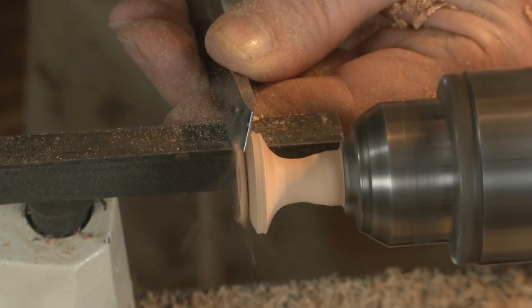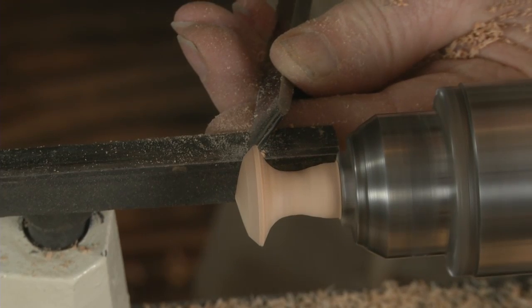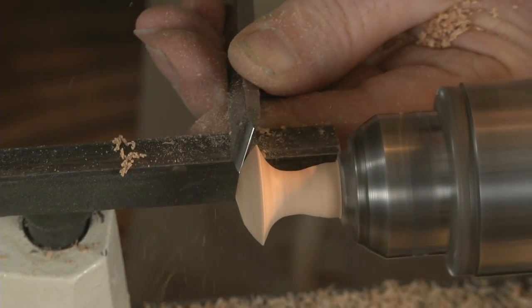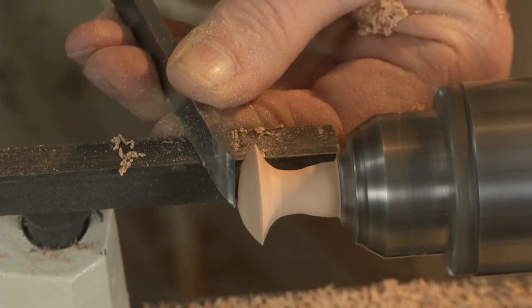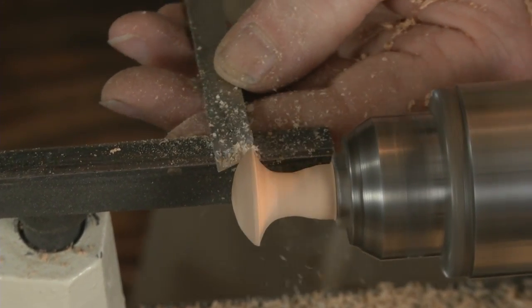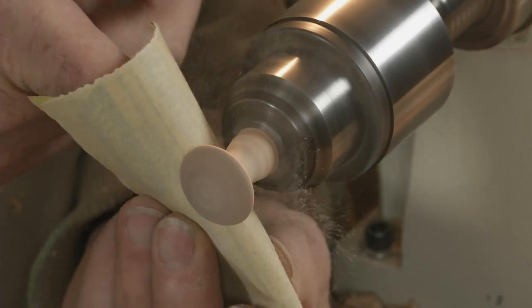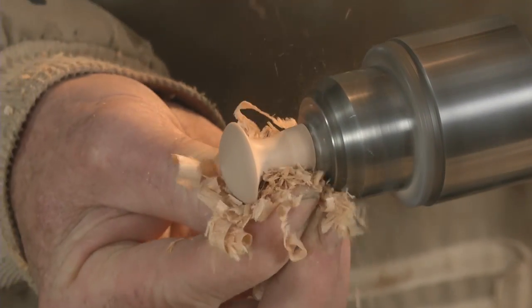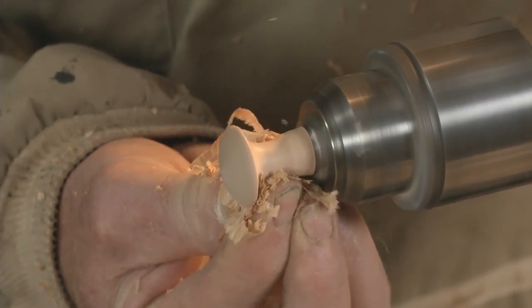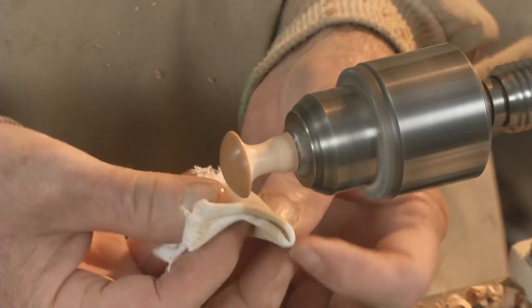Now use a skew chisel to shave the end of the knob into a round button. A bit of sanding from 150 through 220 grit paper, some burnishing, and some penetrating finish, and you're ready to mount your knobs.